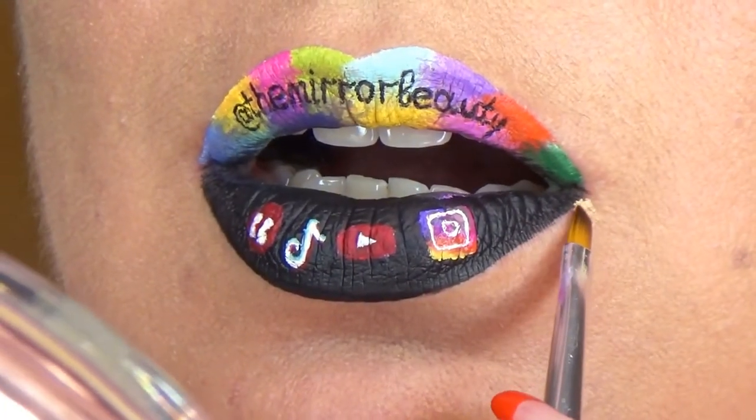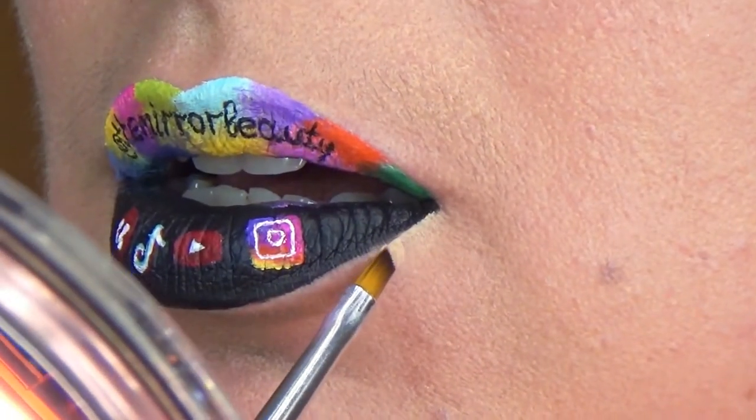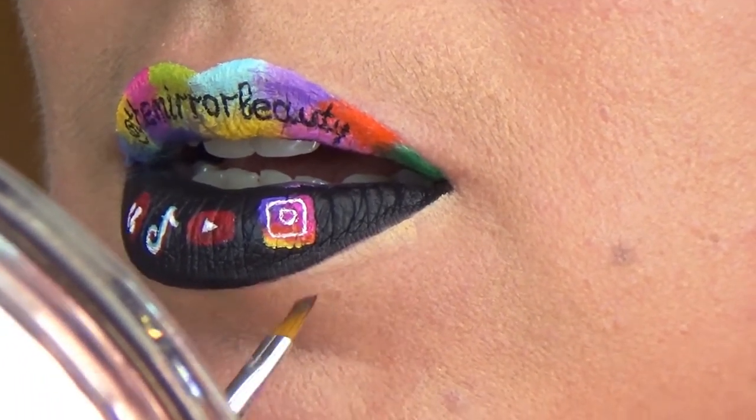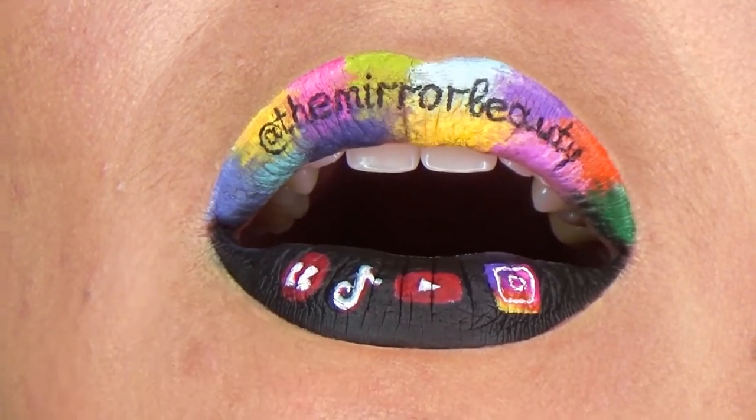In the end, carve your lips using an angled brush and foundation if you're wearing foundation, or a makeup remover if you're not wearing any foundation. There you have it! Instagram, YouTube, TikTok, and red bubble! Here is the final result.